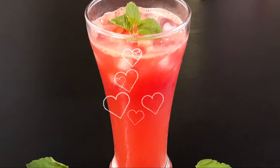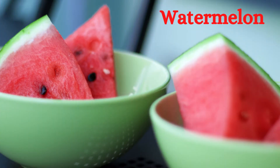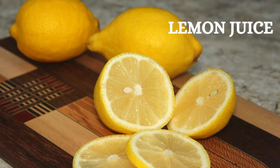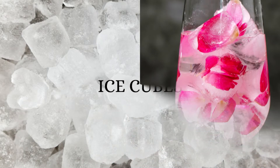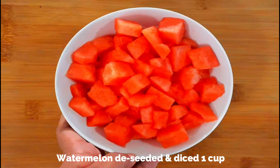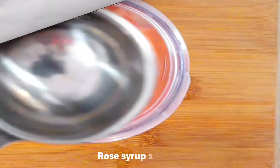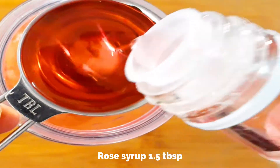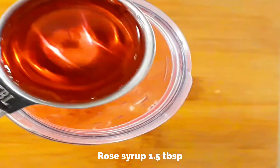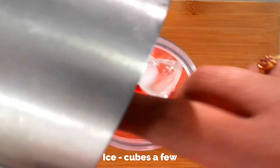So let's start with our refreshing rose lemonade. This recipe serves one and you need watermelon — deseeded and diced — freshly squeezed lemon juice, rose syrup, and some ice cubes. I'm using one cup of watermelon deseeded and diced. You can easily increase the quantity depending on your servings. Add the watermelon to a blender along with one and a half tablespoons of rose syrup and one tablespoon of freshly squeezed lemon juice, and a few ice cubes.